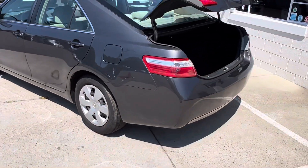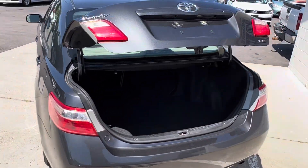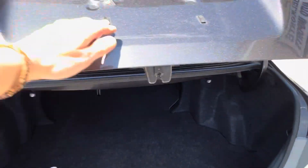I went ahead and popped the trunk for you so you guys can see. Looks like the seats do lay down so you got a little bit of extra storage space that can kind of go through if you need it.